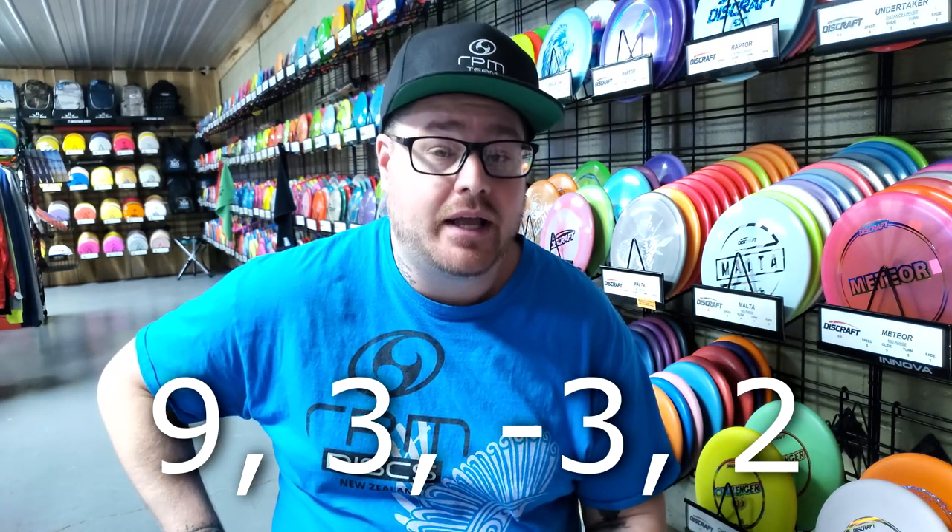If you don't know how Prodigy's numbers work, the 1 would be very overstable and the higher the number goes means more understable. This means the FX4 should be a flippier version of the FX2 within the same speed range. There's information on the Infinite Discs website about the FX4 — the flight numbers are 9, 3, negative 3, 2. Prodigy does not assign flight numbers to their discs like they do on the ACE line, so these numbers are likely just an estimation from Infinite Discs of how the FX4 would fly in comparison to the FX2.